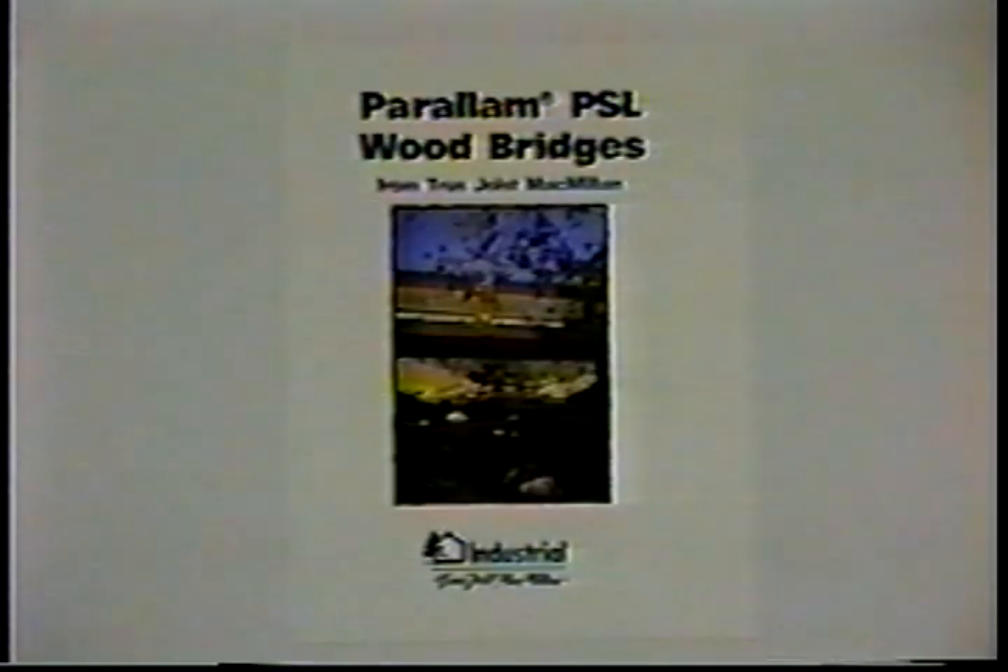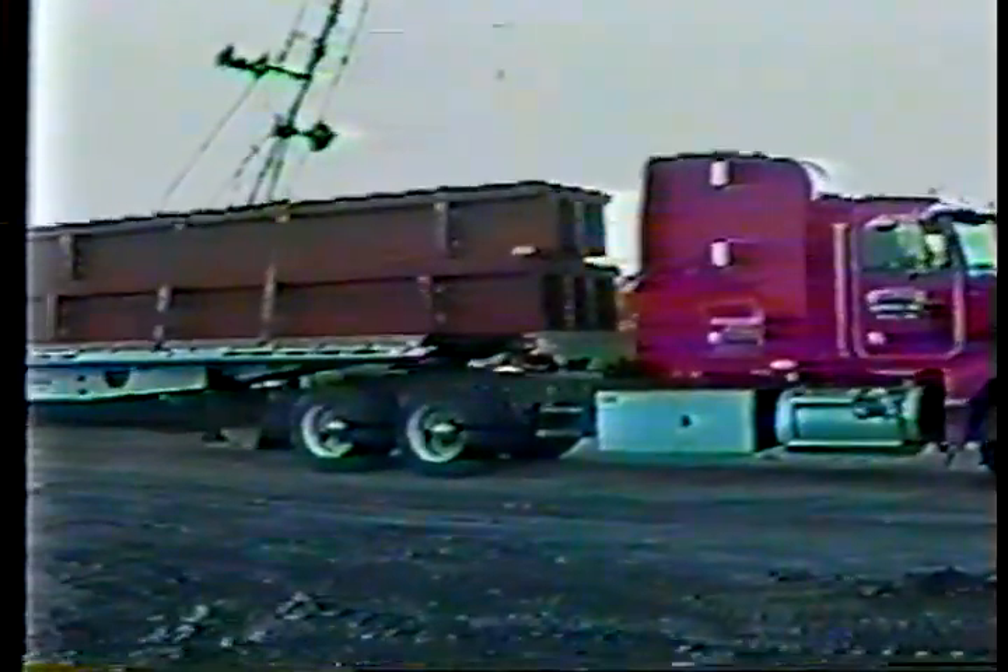Hughes Brothers is proud to offer the Paralam Stress T bridge system by Trus Joist MacMillan. The following video shows the installation of the first such bridge in Nebraska, initiated by the Saunders County Highway Department.